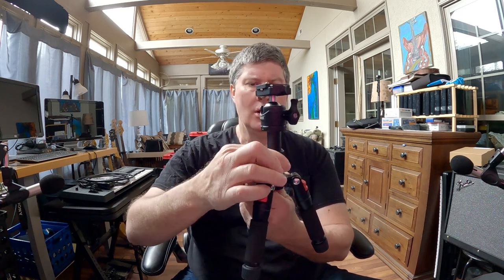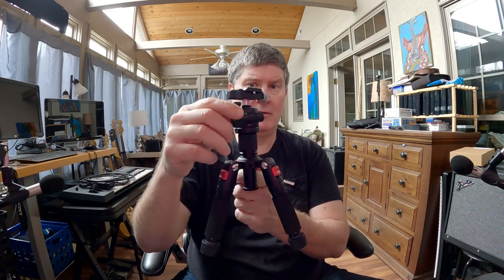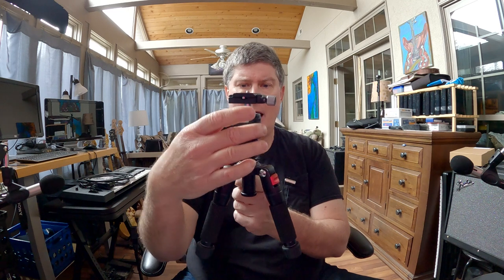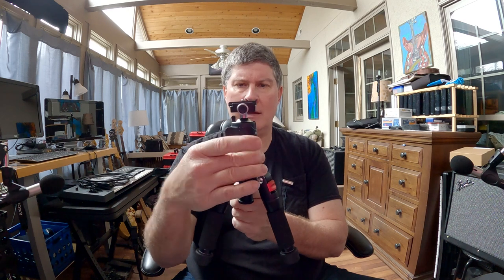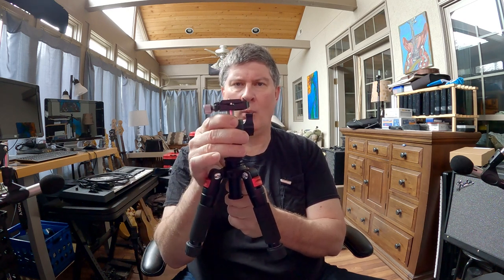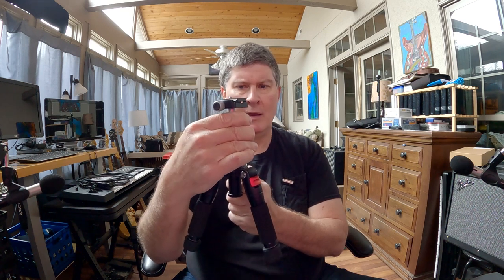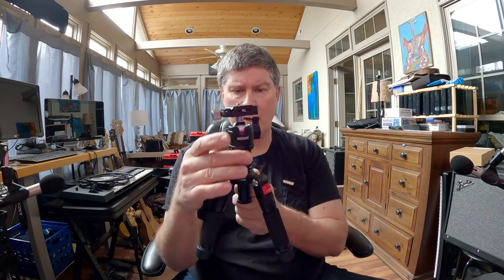You've also got this thing here where you can go up and down a little bit more. That's also what releases it so you can swivel here. I imagine you could do a pretty nice pan with this. When you've got it tightened up and you've got a camera on there, I notice it's almost like a fluid head in the way that it responds — it's got a little bit of grab so it creates a real smooth little movement.